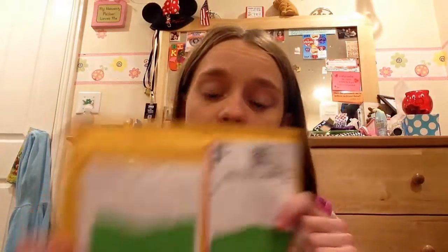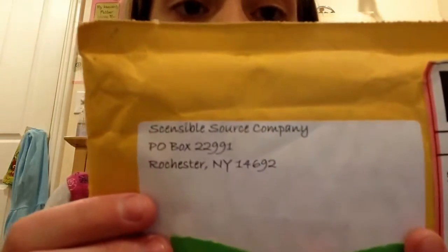I am super grateful to the Sensibles company and especially Anne at the Sensibles company for being willing to send me their product. I have been in contact with them for quite some time now and I am very grateful that they sent me their product so I can do a review for you girls. I know it's from the Sensibles company because it says 'Sensible Source Company' right there.